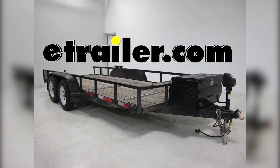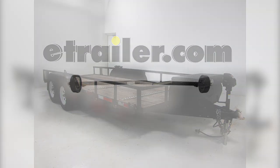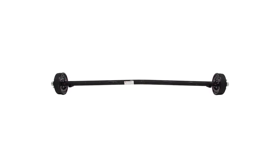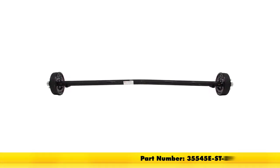Today on our tandem axle trailer, we're going to be installing the new Dexter trailer axle with electric brakes — 5 on 4½ inch bolt pattern for your wheel, 89 inches long, and a 3,500 pound capacity, part number 35545E-ST-89.